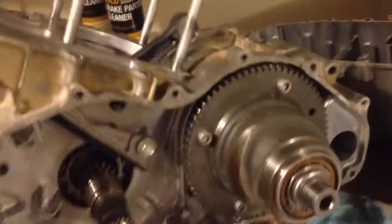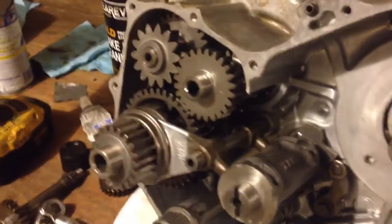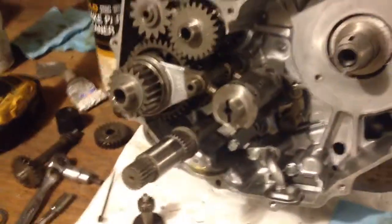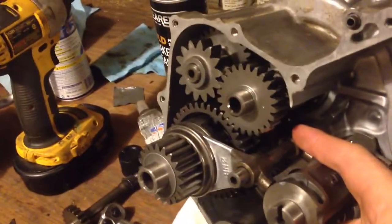Something just fell off. In case you're wanting to know what the inside of these look like, it's basically the same as any other one. They've got a shift drum in them, and a little less gears.